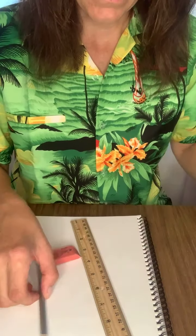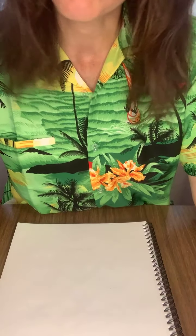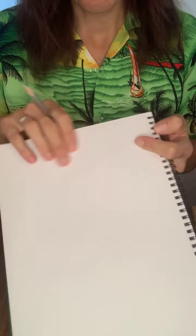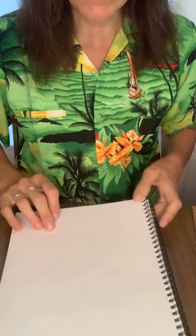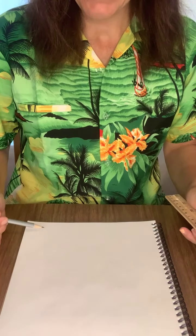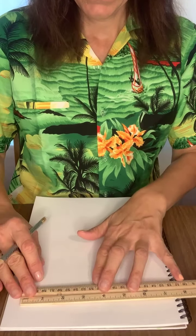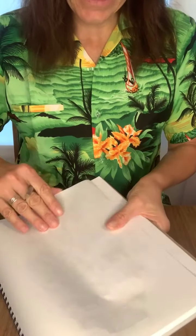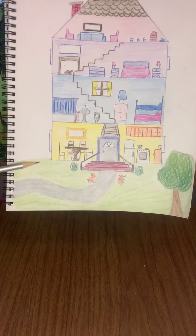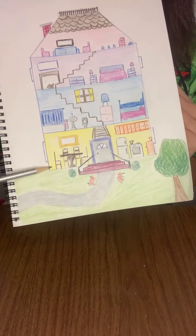To make your paper house, first you're going to draw a rectangle that is about five inches wide by five and a half inches tall — that's going to be the base of your house. I left a little bit of space on the bottom so I could draw the yard and some things happening outside, so keep that in mind and draw it a little bit up from the bottom.